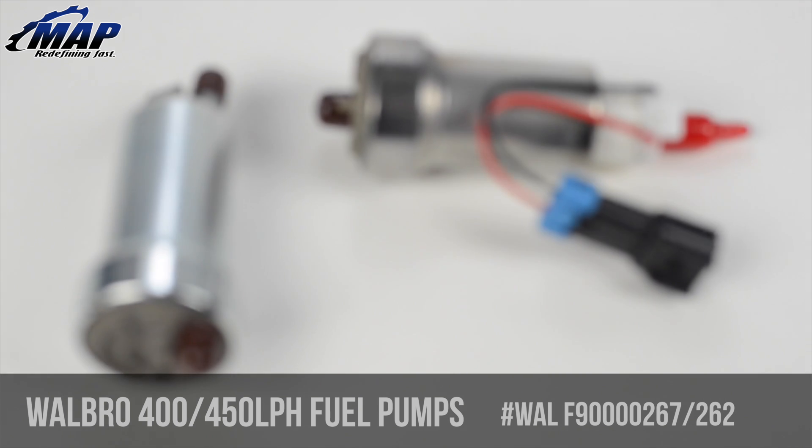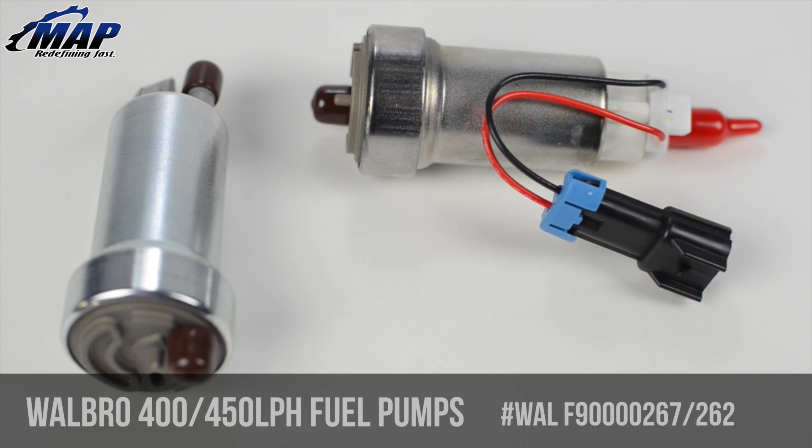Hey everyone, it's Eric from MAPerformance.com. In today's video we're going to have a look at the Walbro 400 liter per hour and 450 liter per hour E85 high pressure intake fuel pumps.